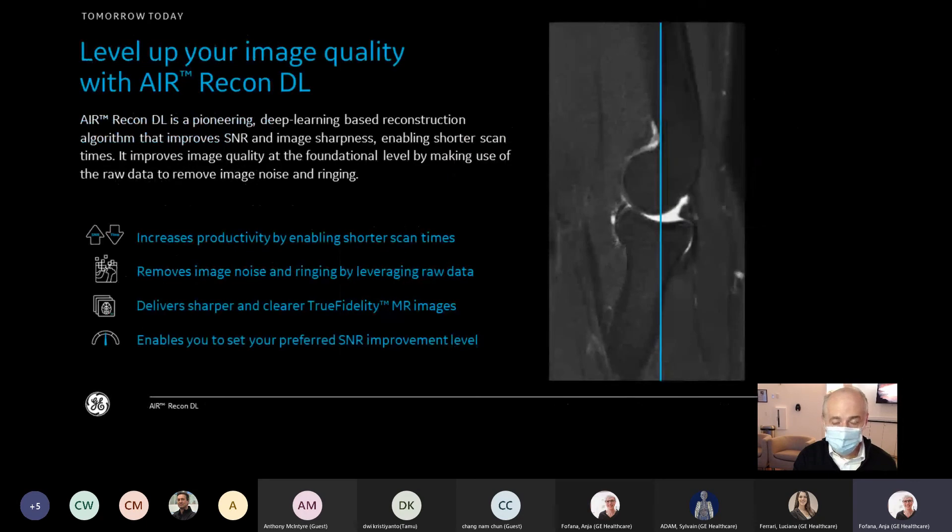One of the strongest features of the software is Air Recon DL — artificial intelligence and deep learning running directly on the scanner. Air Recon DL allows you to reduce or eliminate noise in MR imaging. By doing so, you can take advantage of protocol parameters to reduce scan times without worrying about excessive noise in the images. It also removes ringing artifacts by using a different type of reconstruction pipeline to improve image quality.